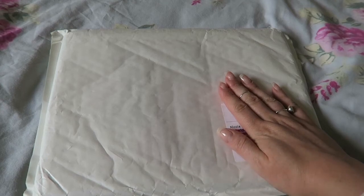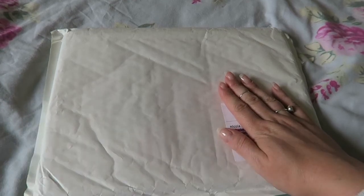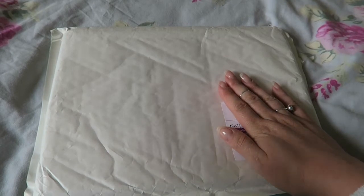Hey guys, welcome back to my channel. So today I'm here with an unboxing. You'll have to excuse the noise in the background — basically my daughter's in the bath.